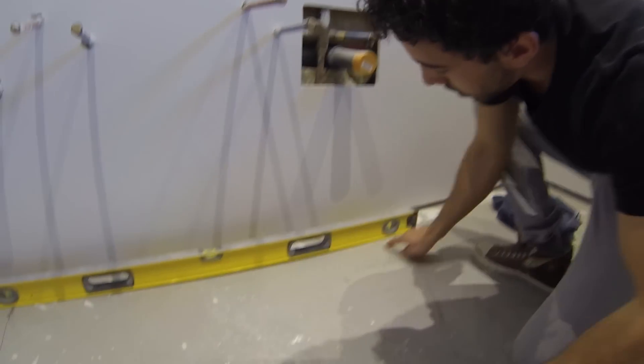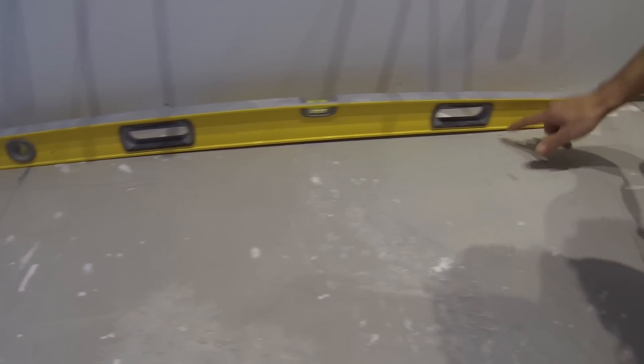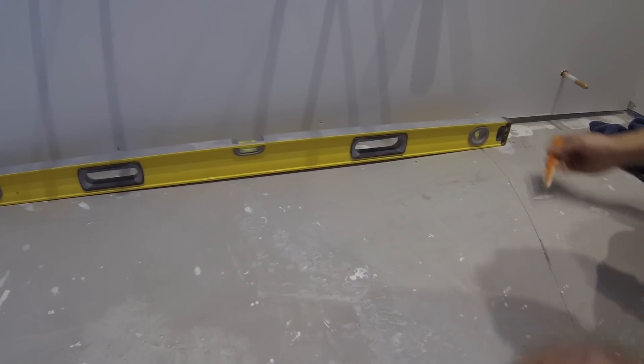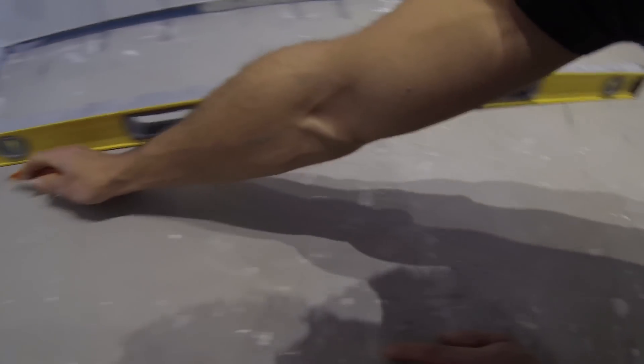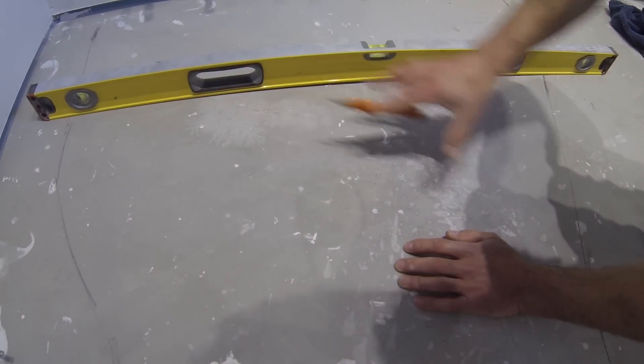Our first coat of self-leveling is done and dry now. I've noticed there's still one spot where, with the level down, we have a little bit of a gap. On this side of the bathroom everything is fine, but here there's just a little bit of a contour. I've placed a 4-foot level across and made a little map by dragging it across and adjusting wherever the slope is, so that when I pour my final coat of self-leveling I know exactly where it has to go.